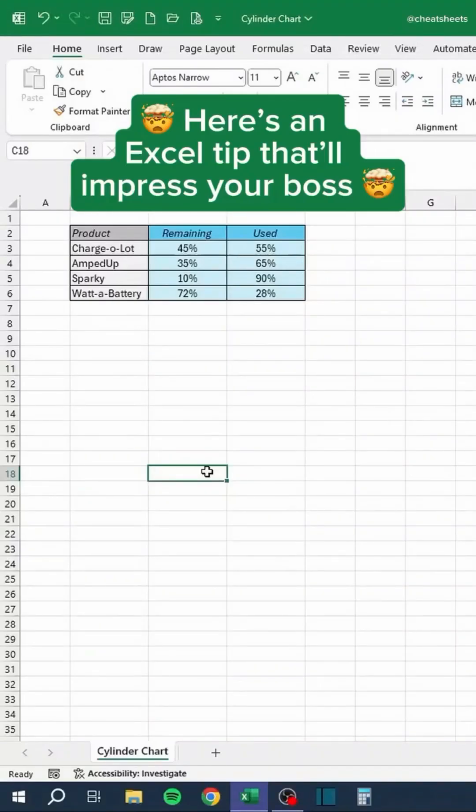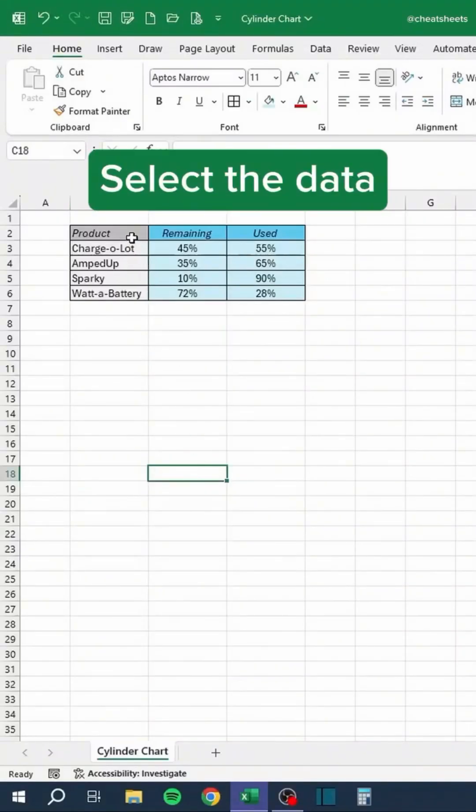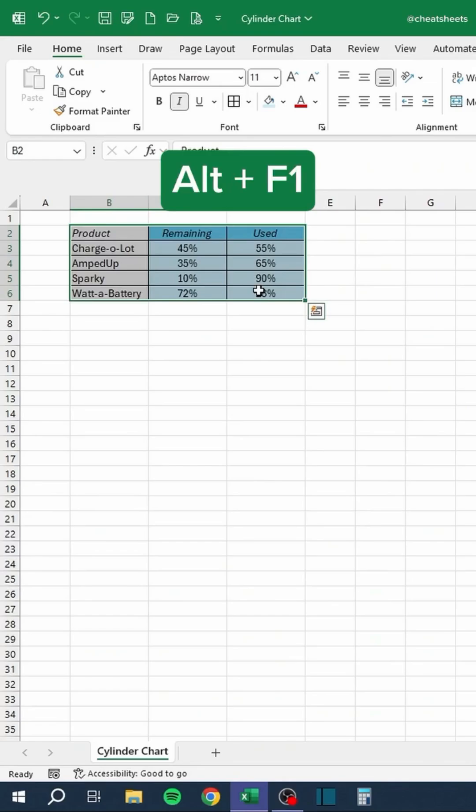Here's an Excel tip that'll impress your boss. Select the data, then press Alt and F1 to insert a chart.